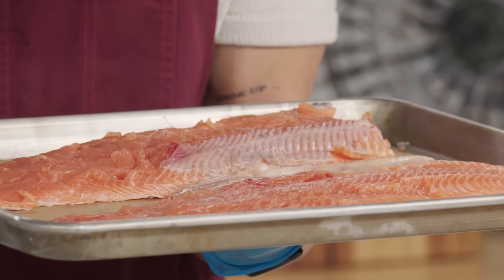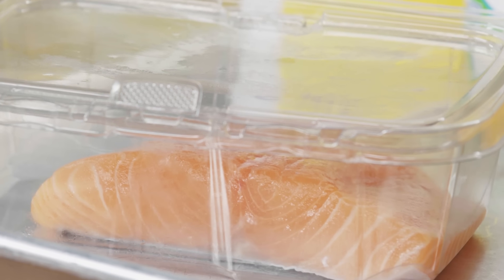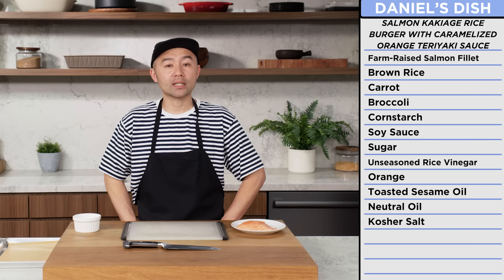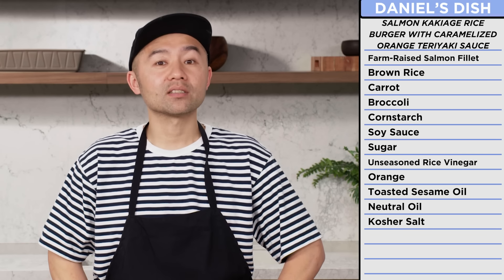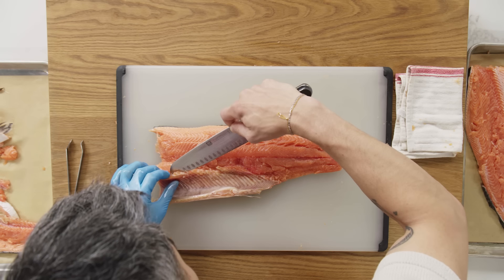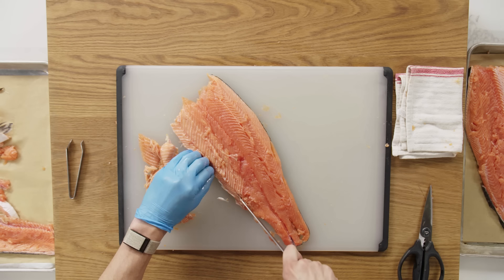Do I have to clean them up? Absolutely. But for my first time ever, not horrible. Daniel was probably planning to make some simple and healthy salmon dinner with brown rice, a vegetable, and some simple sauce. I'm going to do something different — I'm going to be making salmon kakiage rice burger with caramelized orange teriyaki sauce. The salmon meat is going to be inside a burger, and then the skin is going to be on the side with other vegetables. First, I'm going to separate the salmon skin. I'm going to get these cleaned up and get rid of these extra bones.